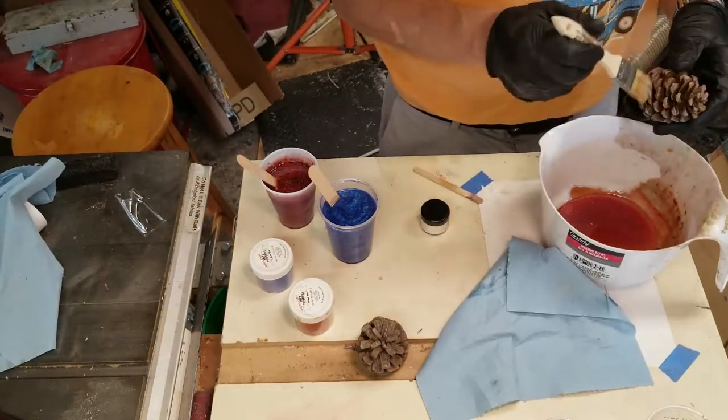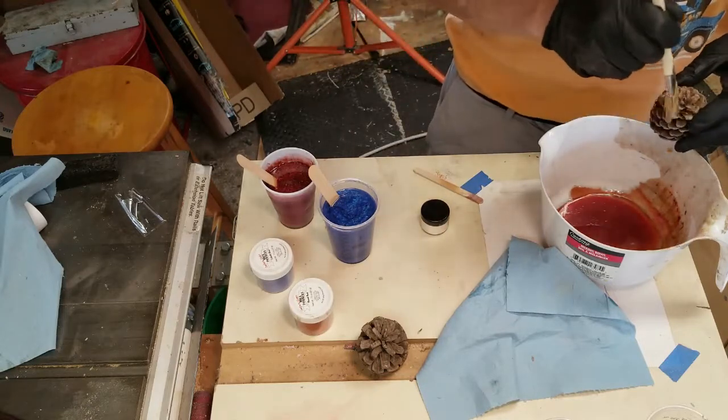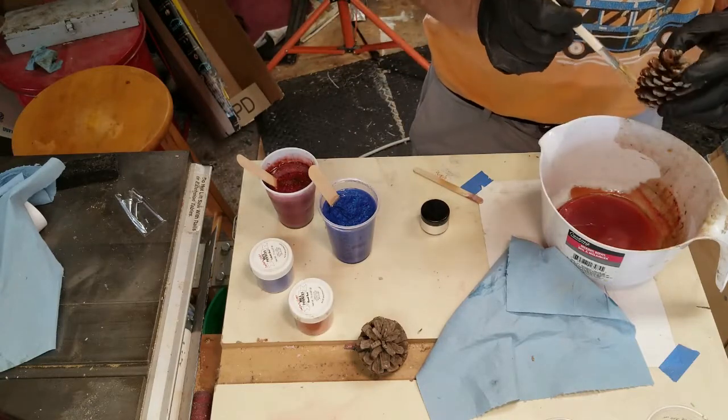To make sure resin gets everywhere and into all the nooks and crannies, I'm going to take this chip brush and paint resin into all the little holes.